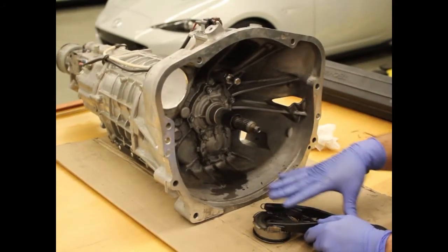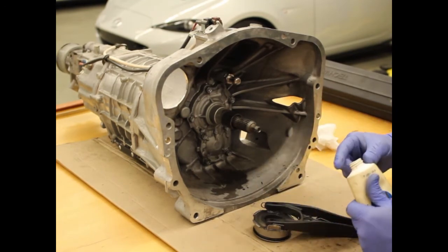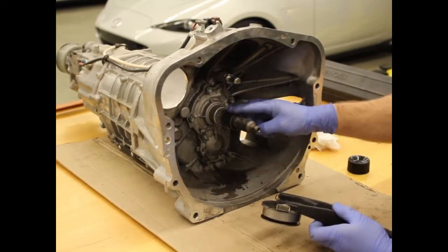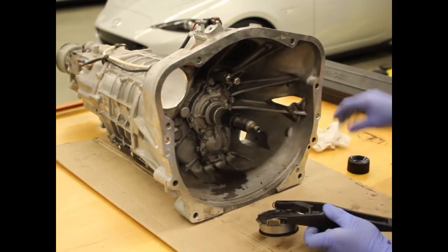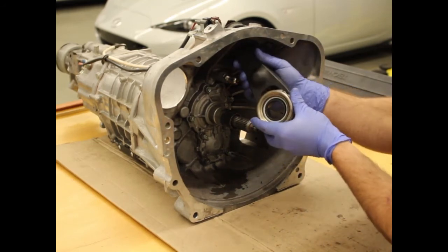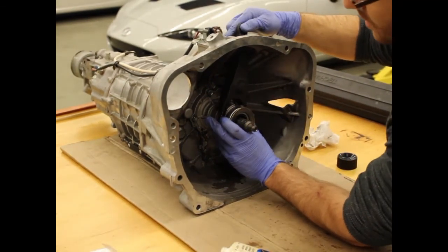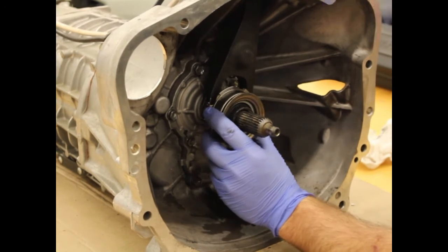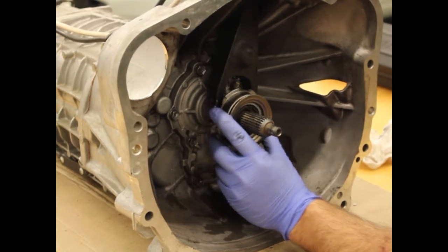To install the fork and throwout bearing assembly into the bell housing, we need to put grease in one more spot, which is on the inner diameter of the throwout bearing. This allows the throwout bearing to ride smoothly on the input shaft sleeve. To install the clutch fork, simply push it through the rubber, slide it on the sleeve, and then give it a little tap. At that point the fork end is on the pivot and the fork will operate smoothly.